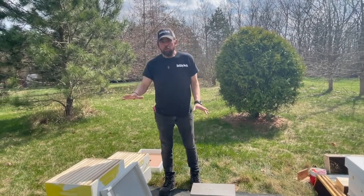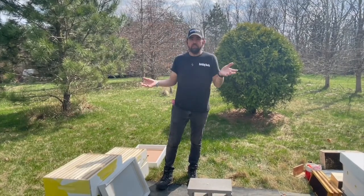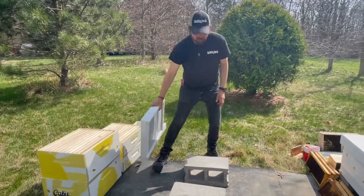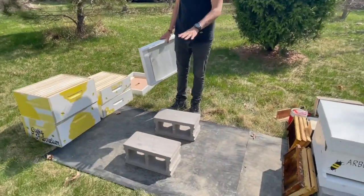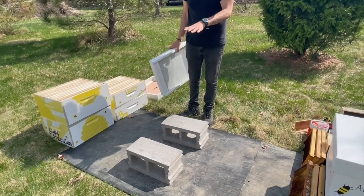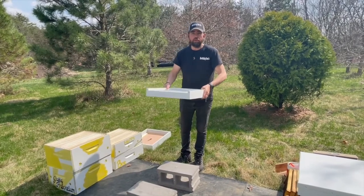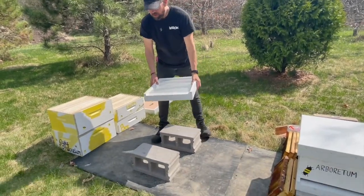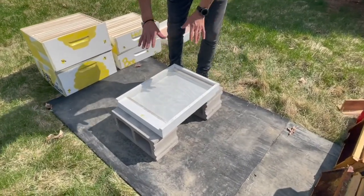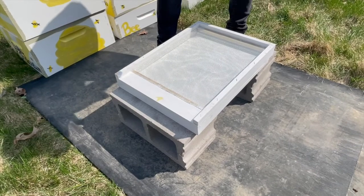Before we move into putting honeybees in, we're going to talk about what exactly is a beehive and what makes a beehive. So we have cinder blocks here that act as a foundation to get the hive up off the ground just a little bit. The hive starts with the bottom board — this is a screen bottom board and it goes on the bottom of the beehive. This basically forms the entrance; the bees are going to come right in here once everything is stacked up.